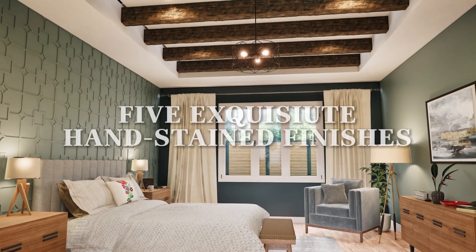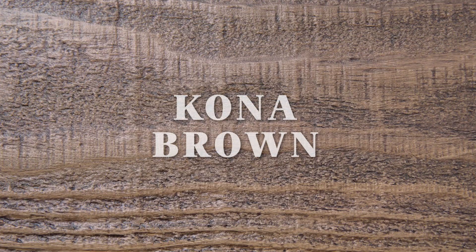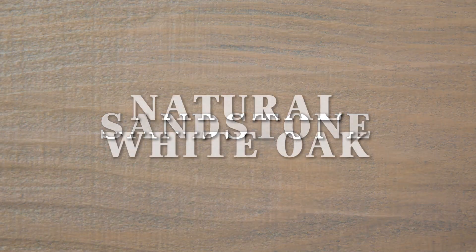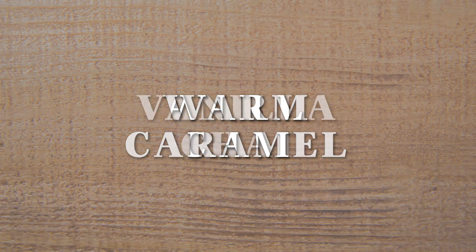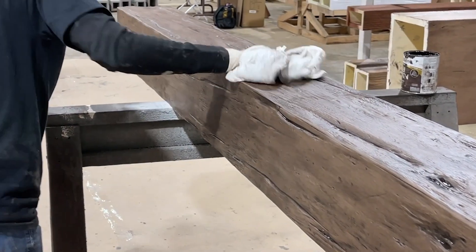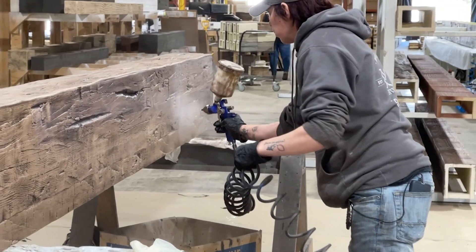Our beams also come in five exquisite hand-stained finishes including Kona Brown, Sandstone, Natural White Oak, Warm Caramel, and Vanilla Chai. Each finish is carefully applied to ensure a rich, authentic look that enhances the beauty of your space.